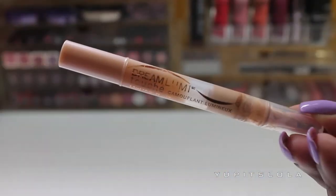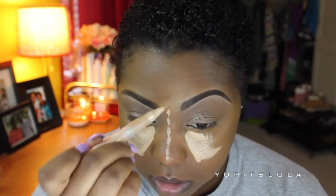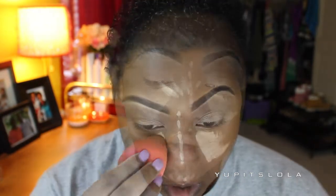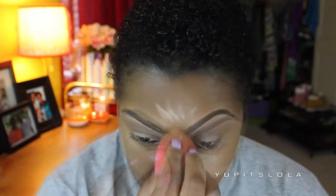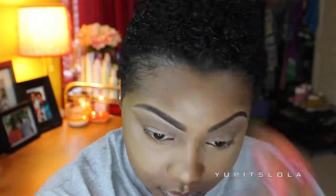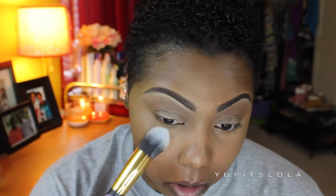Stepping away from my eyes for just a second, I'm going to highlight my face — cheekbones, down the bridge of my nose, Cupid's bow, bottom of my chin. Then I'm just going to take my Damp Beauty Blender and blend that out. Next, to avoid creasing, I'm going to take my Ben Nye Banana Powder to set that concealer.